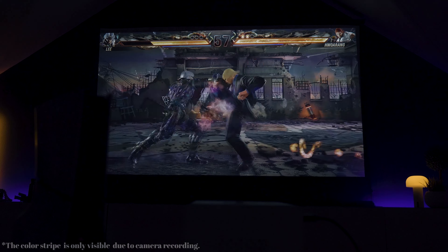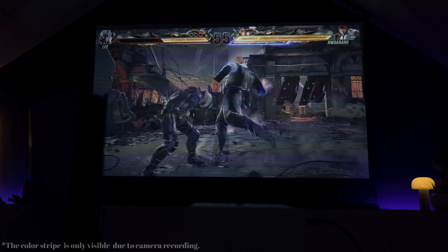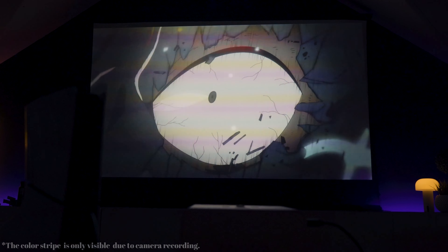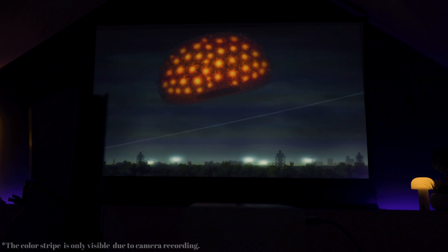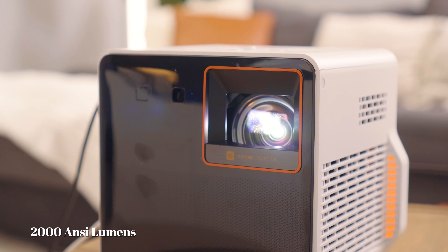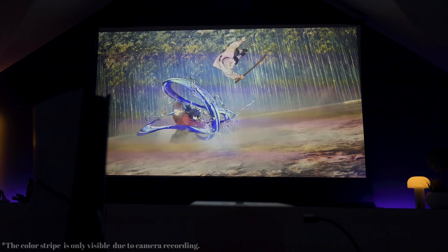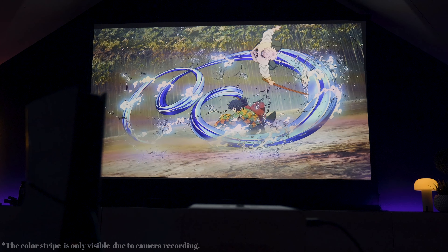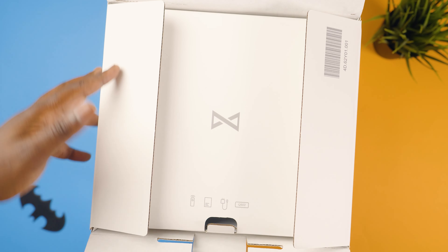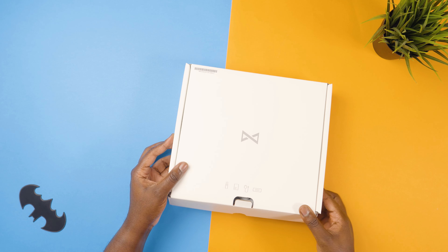The high frame rate mode is very clutch especially for those fast-paced games. When watching movies or more cinematic content, you can enjoy 4K HDR at 60Hz for a more immersive experience. The projector pumps out 2000 ANSI lumens, which means you'll get a very bright and vivid picture even in rooms with some ambient light.